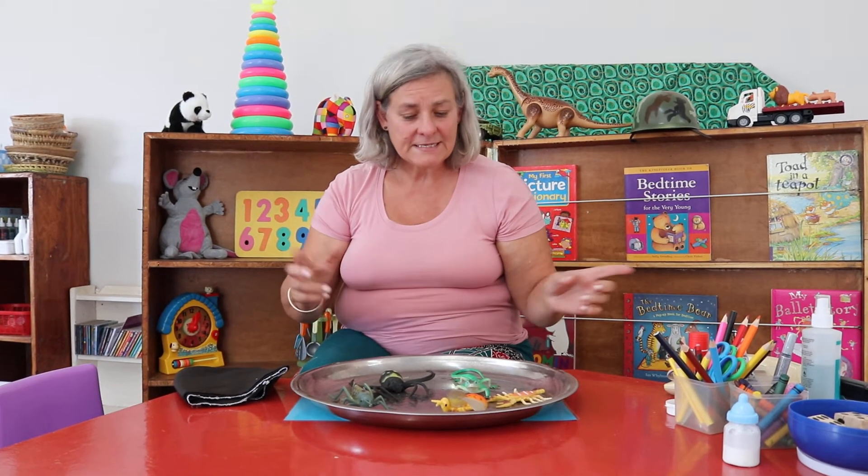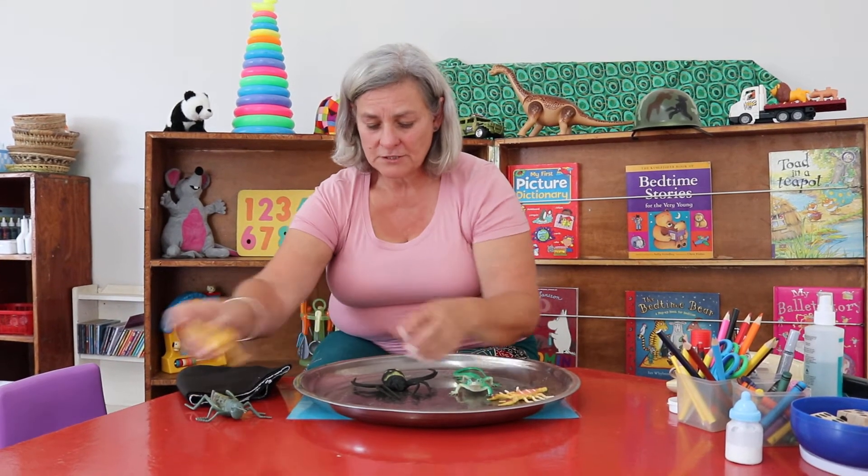We're going to see how clever our eyes are, because our eyes take photographs of things and they tell the brain. And then our brain has to sometimes remember what they saw.